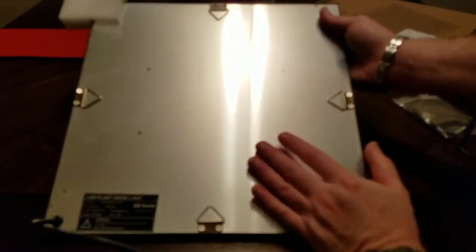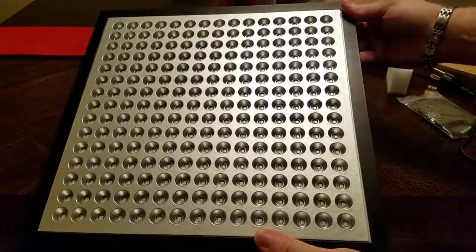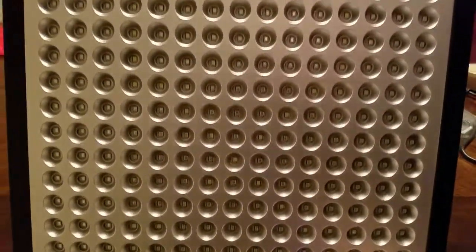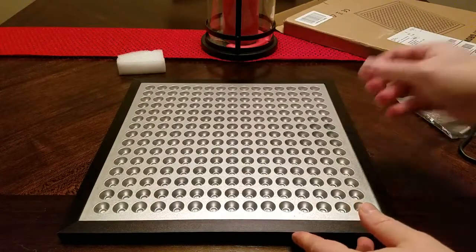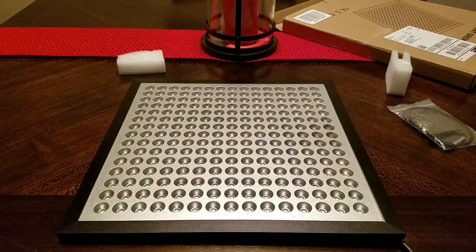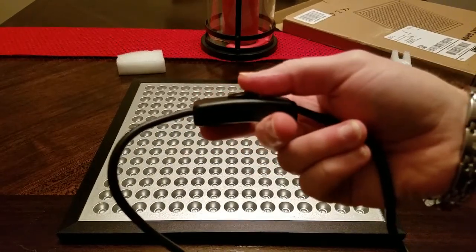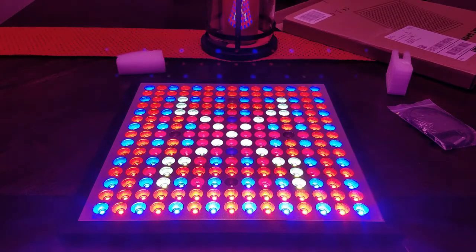Also, there's no fan on here. We'll flip this over — that's what our grow light looks like. 225 LEDs. We're going to plug this in and see what it looks like. Keep in mind this is a three-pronged cord. I'm going to go ahead and plug it in now, and switch this on. That is bright! It's a little over a thousand lumens, which is really, really bright.